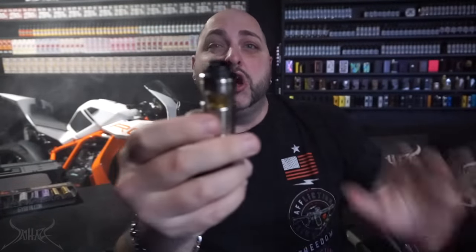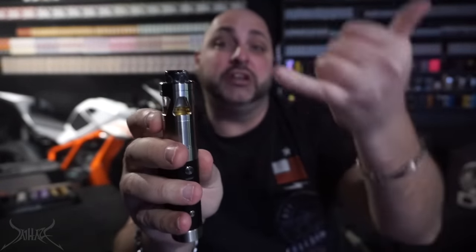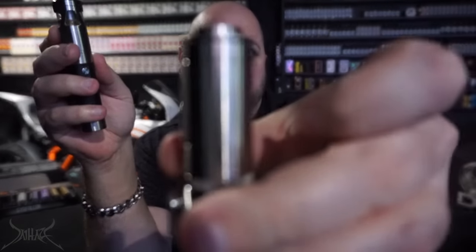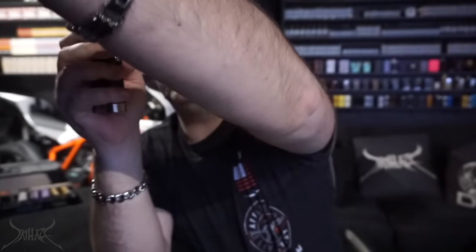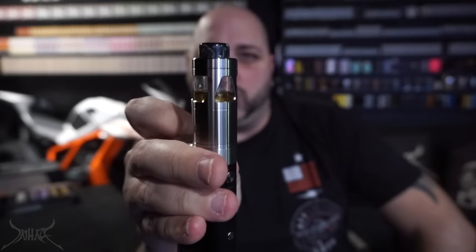I wouldn't put it number one — that would be the GT3 and GT4, probably number two. The Skyline was really really good, but I don't know if it beats this since the Skyline is a little bit smaller. What makes this high-end tank really nice is it's almost break-proof — all you have is this glass insert. When you buy it you don't get an extra piece of glass, so if you break it you'll need to get another one. The frame around it really protects that glass.